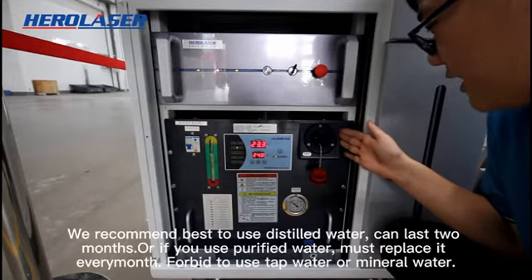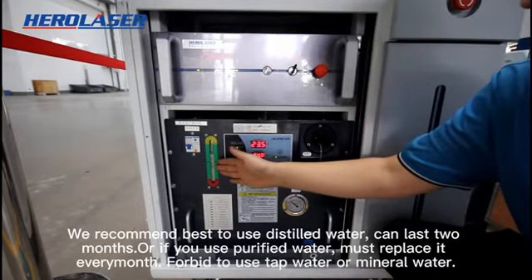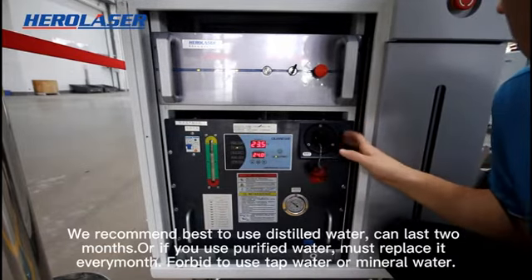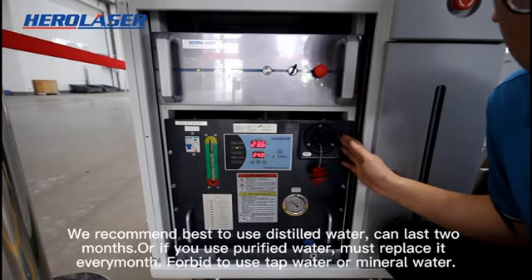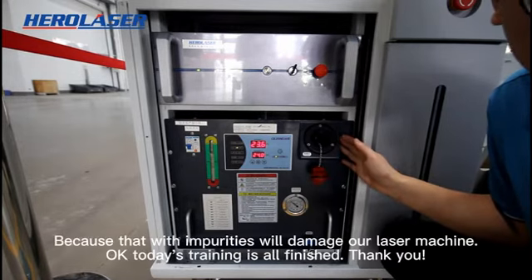Fill up your tank with new water from the upside inlet. We recommend best to use distilled water, which can last 2 months. Or if you use purified water, you must replace it every month. It is forbidden to use tap water or mineral water, because impurities will damage our laser machine.